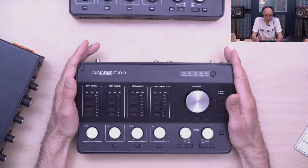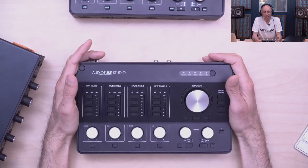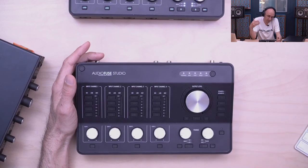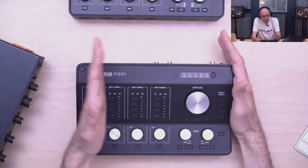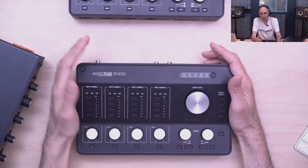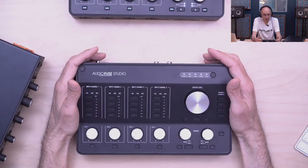72 dB of gain on a USB audio interface is fairly rare — probably one of the best on this parameter. Additionally, the equivalent input noise goes as low as -129 dB, which is very, very low. You have some of the most high-fidelity preamps on the market with these DiscretePRO preamps.